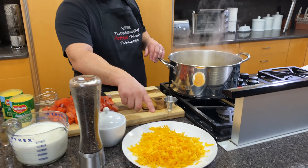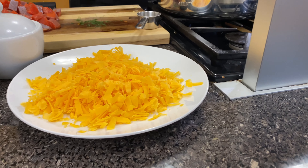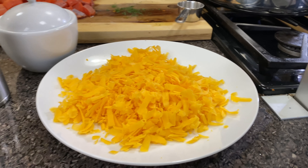For the cheese, I take one of those eight-ounce blocks of medium cheddar cheese and I shred it down. Bring it to room temperature so it melts a little easier.